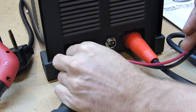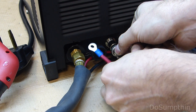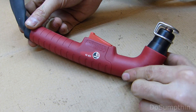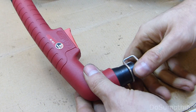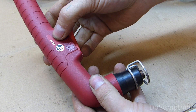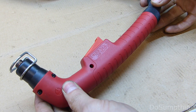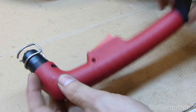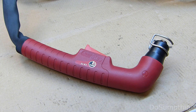Taking a look at the torch connections: here is the airflow connector, one for the trigger, and one for the arc igniter — pretty easy attachments. The torch itself seems really nice and well constructed; the switch feels good and solid. It includes a little cutting guide and says CB70 on it. I did some searching online and evidently this torch is made by a third party called Ergo Cut. What I like is that consumables and parts seem to be readily available, which might not have been the case with a cheap generic torch.